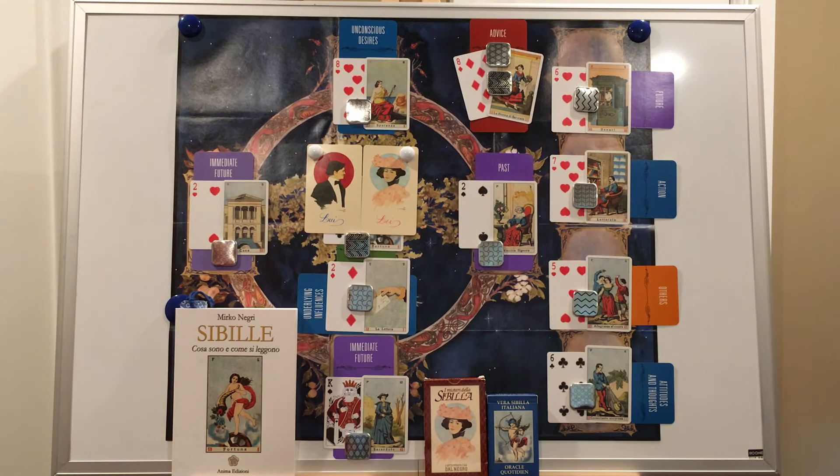Traditionally, the Celtic cross spread has 10 cards with positions listed as this covers you, this crosses you, what is below you, what is behind you, what crowns you, etc. But this version of the Celtic cross has 11 cards, and it has some special timing features not found in any tarot versions I know of. So if you're all about knowing when things will happen, this variation just might replace the one you use for tarot.